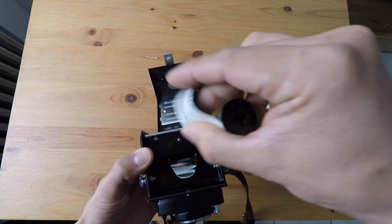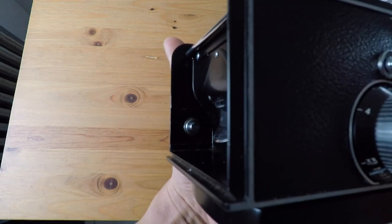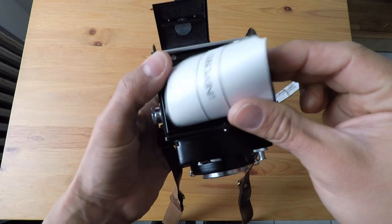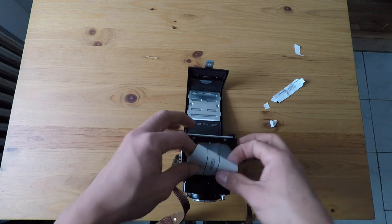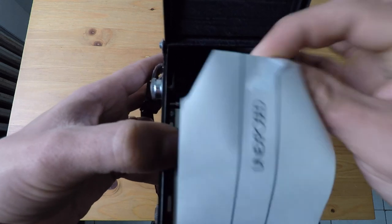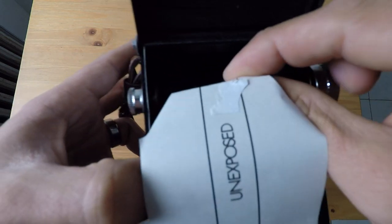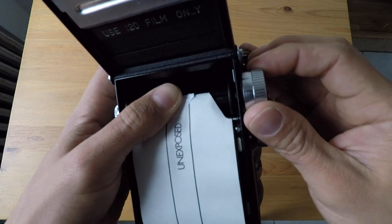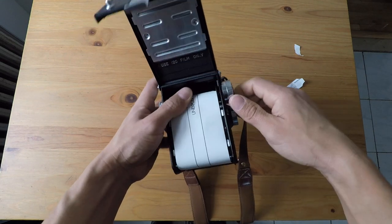You see the film has these cross-looking holes — that's where you're going to hook it up to. So the film goes in the lower chamber; you're going to hook it up in there. Once it's secure and locked, then you're going to grab the film and pull it all the way and hook it into the receiving spool. Just like a 35mm camera, you would do the same thing. So you're going to put it in there and start winding.